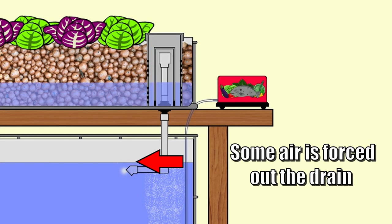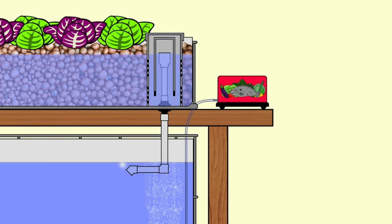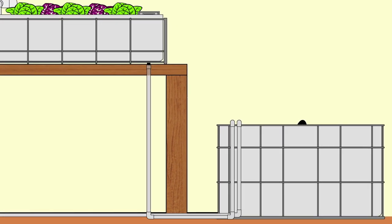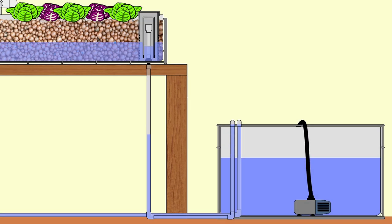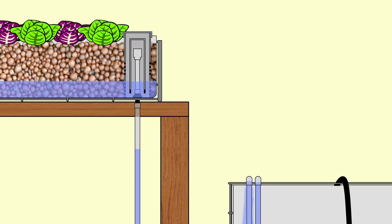Another issue may be that your actual discharge pipe underneath the grow bed is underwater in the sump tank or fish tank. That means only a very small amount of air can be forced down the drain pipe due to the weight of the bell, and you'll end up with a little bit of an airlock causing the bell to float. If you've got your drain from the bell siphon going down to the ground, then running across, and then up again to discharge into a sump tank, there will always be water in those lines. At times air can get stuck above that water level in the drain pipe, and as the bed fills with water that can cause the bell to float a little bit.